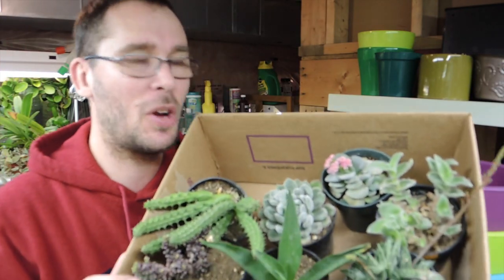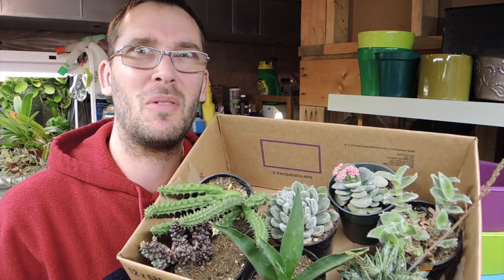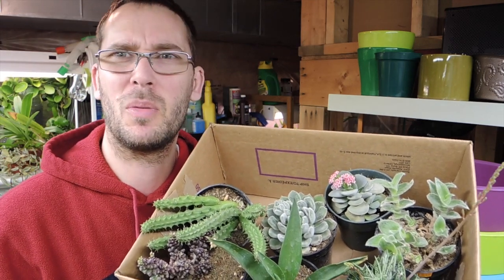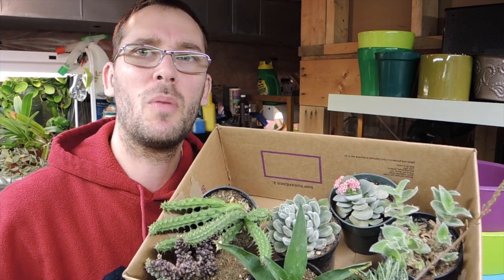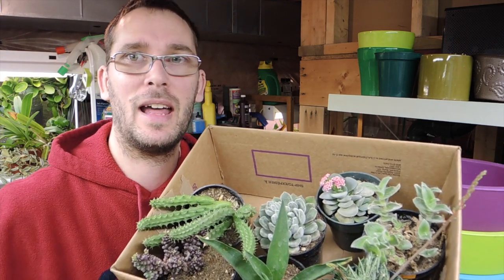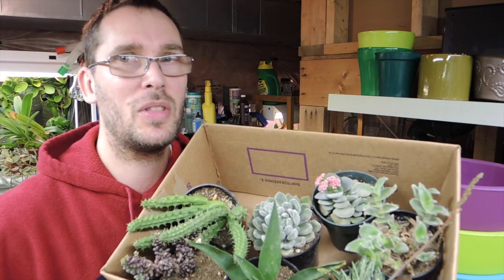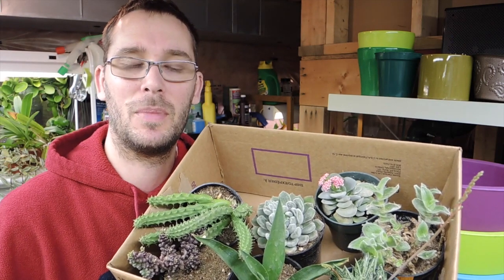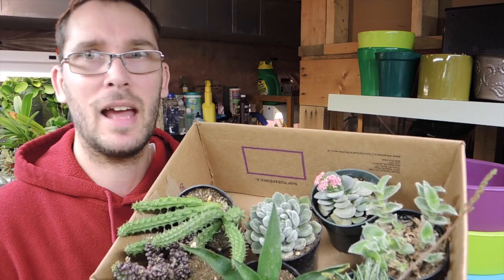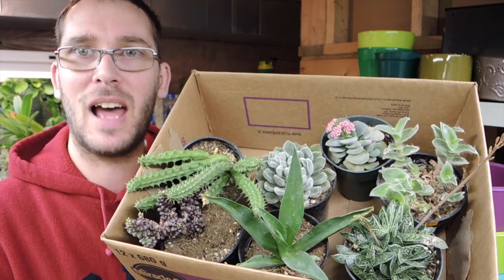Hey, welcome back! Today I wanted to share my new indulgence. I haven't really been doing much other than orchids the last several months over winter, but now with the warmer weather starting to come — if you follow me on Instagram you'll see we had an ice storm not long ago — we're starting back into positive weather and bulbs are starting to do their own thing again.